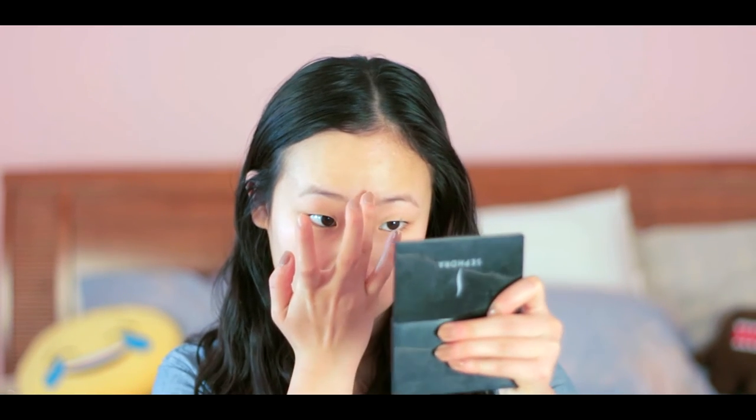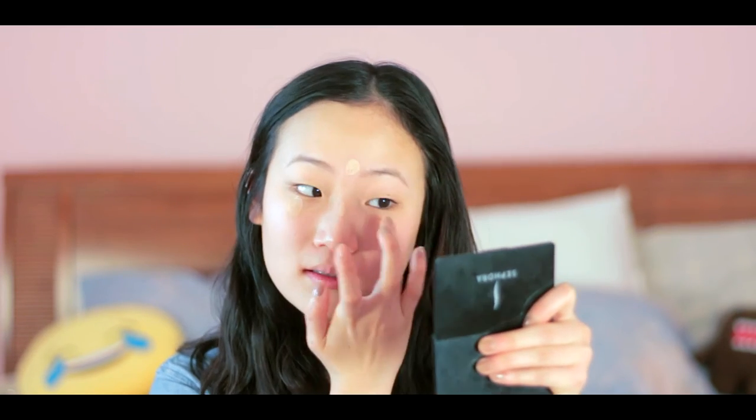I'm using my Fit Me Foundation from Maybelline. I actually bought this product in the summer, so it's a little bit dark for my skin. I grab some, put it on my hand, and grab a bit of my concealer in a lighter shade, and mix the two products together. I don't want to waste this foundation — it's pretty good. I just go over my face and I use my fingers to blend everything. I find it works better than a brush because I feel like I can control my motions better.